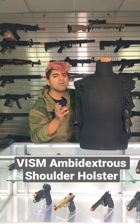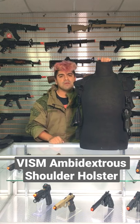It's only going for about $17 on our website right now. That's been Isaiah from Airsoft GI. Take it easy, guys.